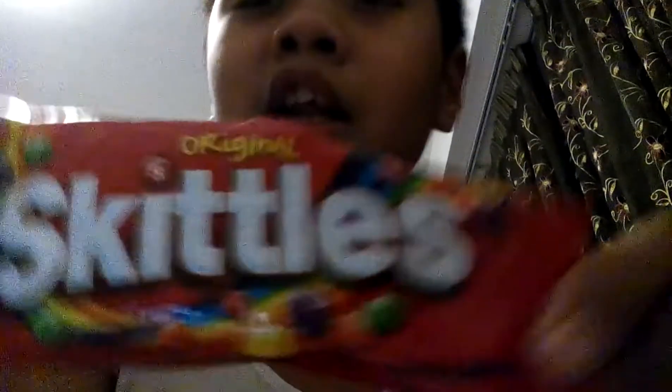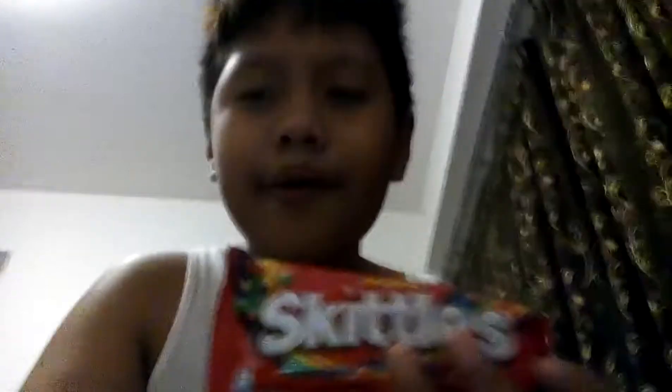Hello everyone, welcome to this video. I'm going to make a basketball challenge. Okay, let's try the first week.